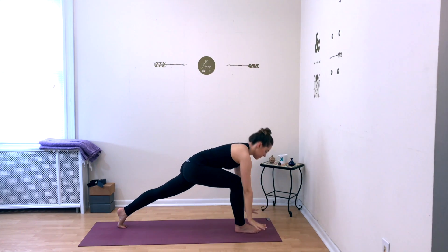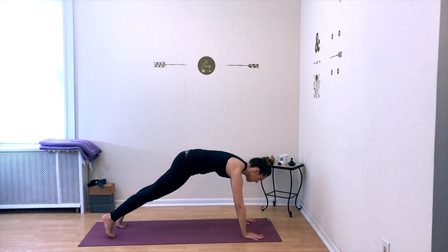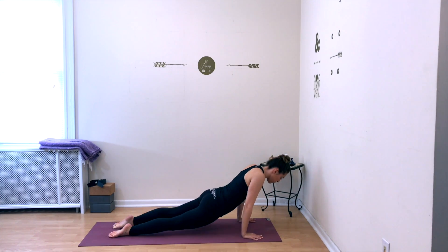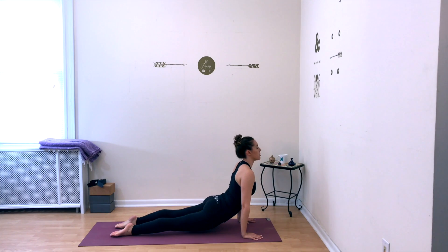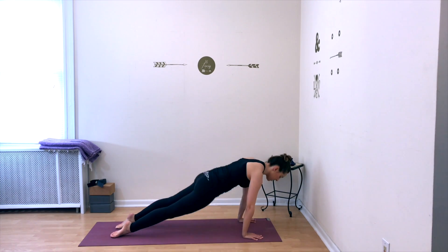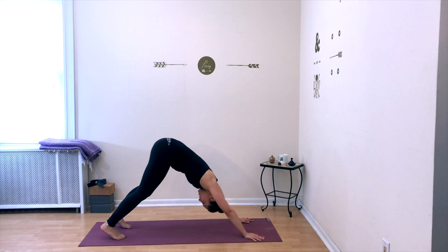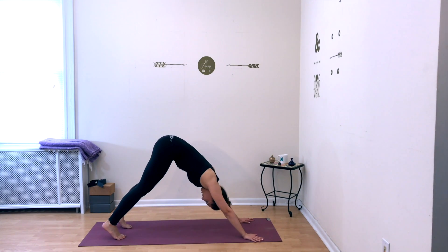Plant your palms flat, step back into plank. Lower just halfway down, then press into an upward facing dog arch, and then exhale, lift your hips up and back — downward facing dog. Take a deep breath in and out here.